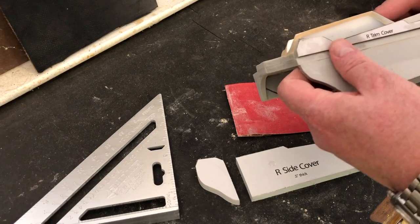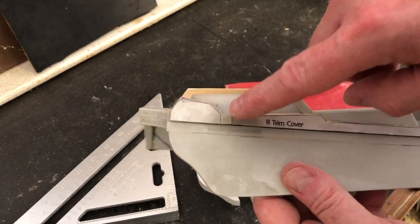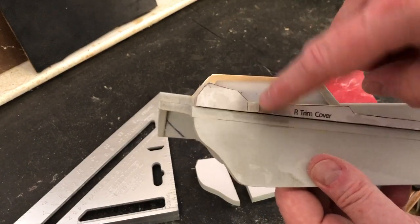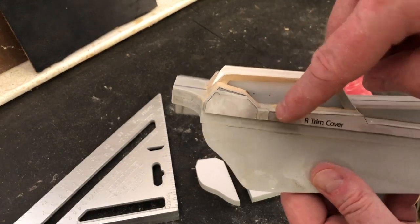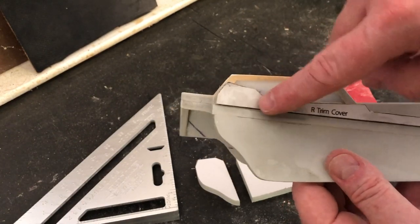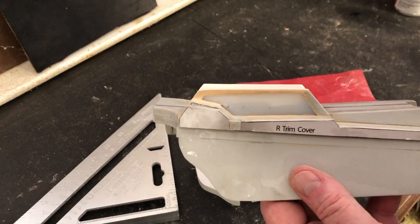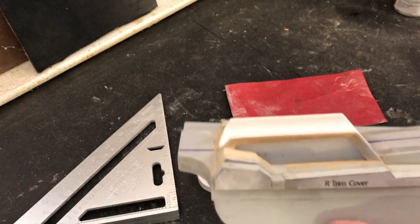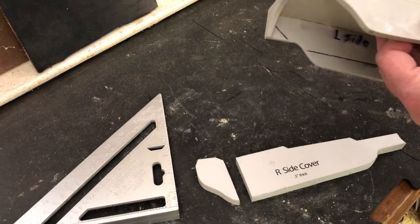The next step - and let me go back: if you really wanted to and were in a hurry, you could just fill that in with putty as well, like I did all this other stuff. So if you're like 'I do not have time for this,' just glue those on and putty that in there. First thing, you have to wait for the putty to dry - so it's always something.